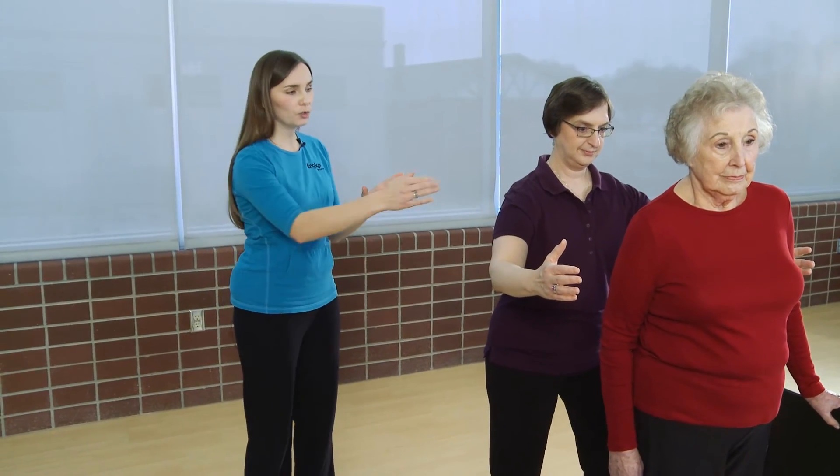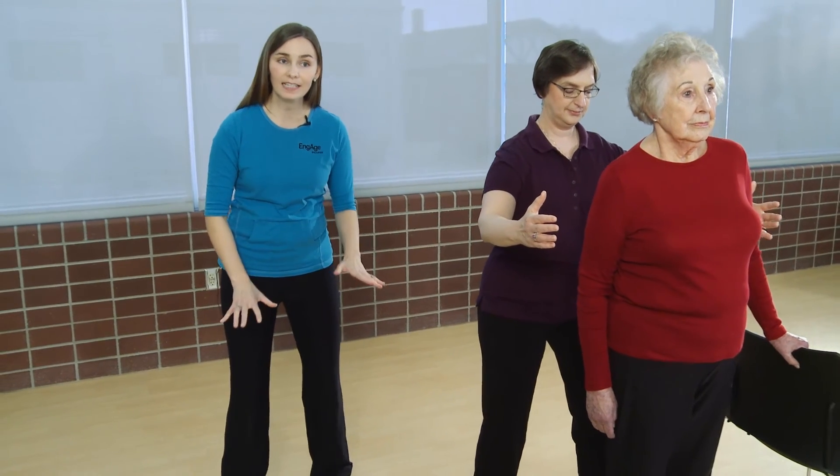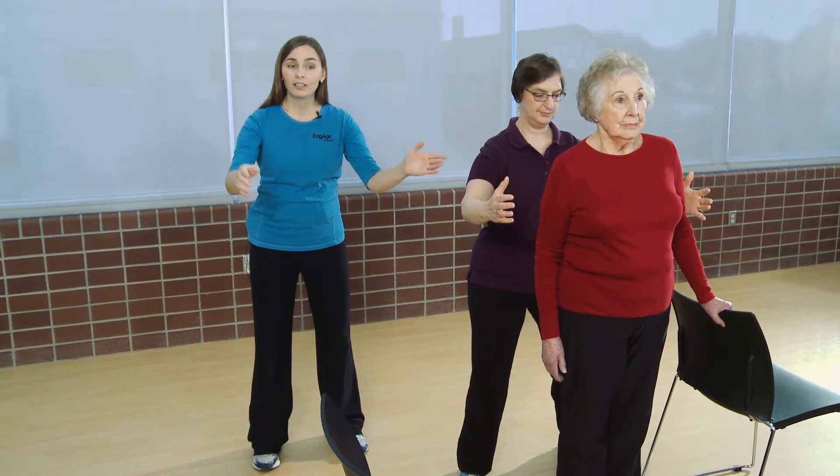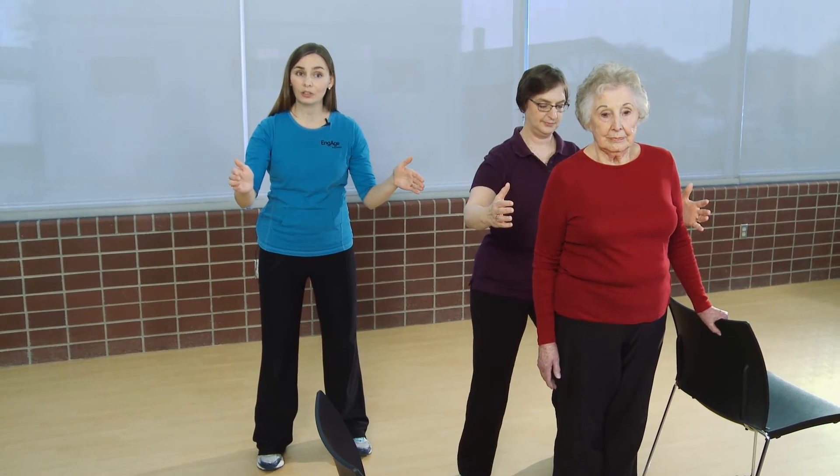As you're standing here as a caregiver, you should be standing in a close supervisory role with your feet hip-width apart, a soft bend in the knees, with a hand on either side of your older adult to ensure their safety should they lose their balance.